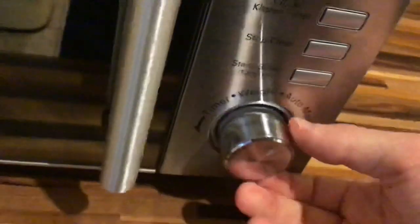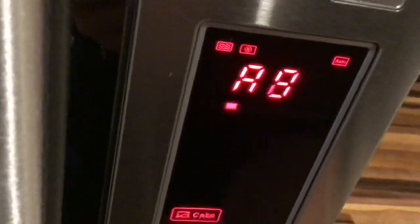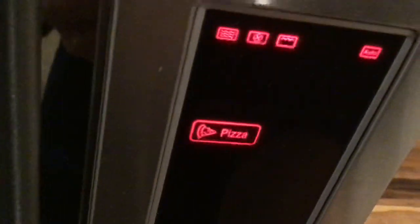It sounds quite smooth actually. Not bad at all. And you've also got this dial here — if I was to turn this, it will come up with the options on this red display.